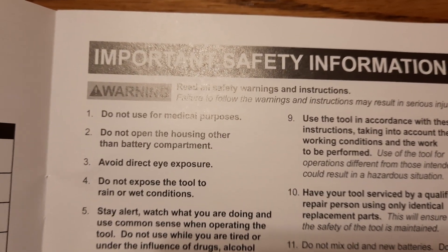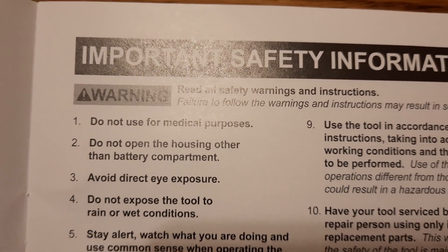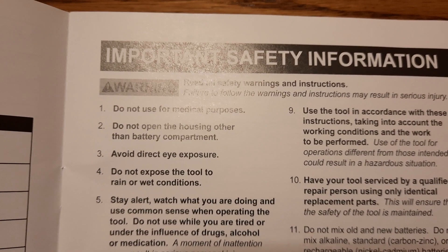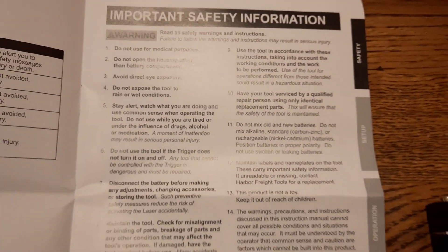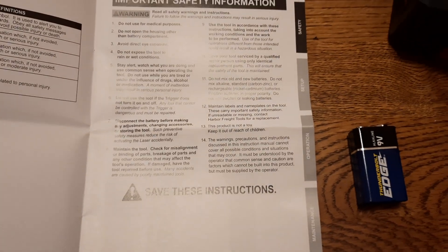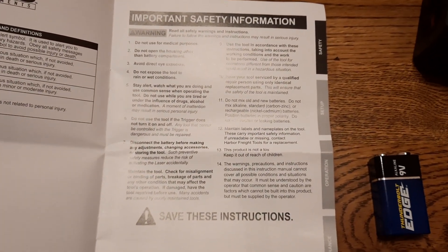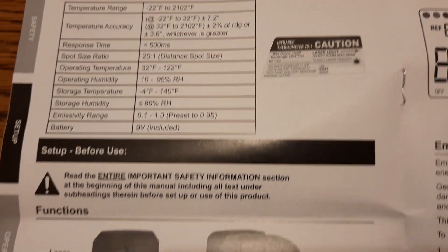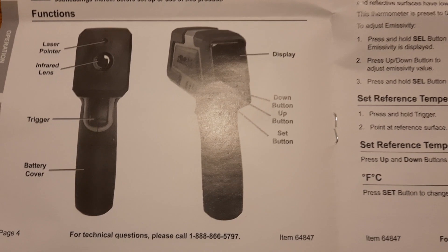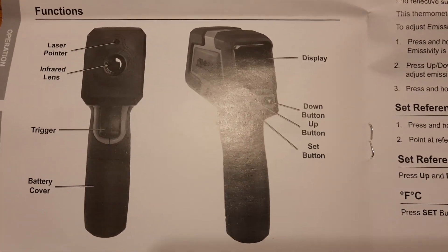In the manual we have important safety information — 14 points in total. I'd like to highlight that besides reading everything when you acquire one, it's good to know that when using for medical purposes you should avoid direct eye exposure, as it can be dangerous. Make sure to follow all safety information.